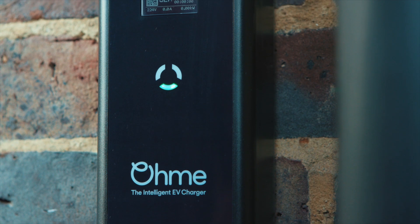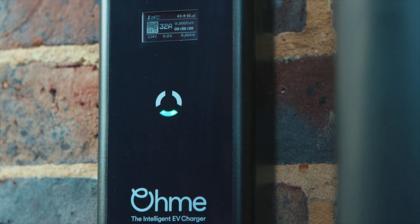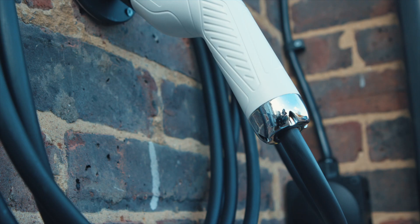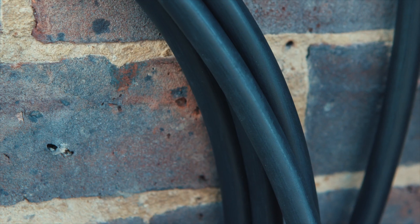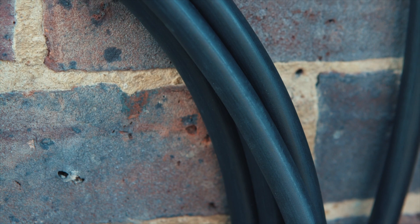The unit has a 3G/4G mobile phone chip inside it, so it's pre-configured to talk to the OMI server. Simply power it up and it will automatically connect to our servers. The unit itself in terms of weather resistance is IP55, so it can withstand the good old British weather.